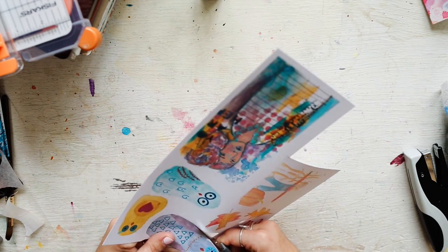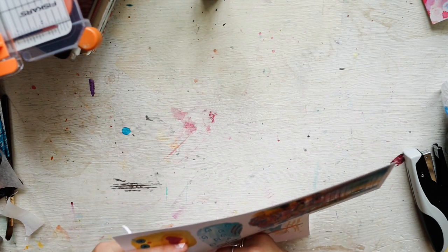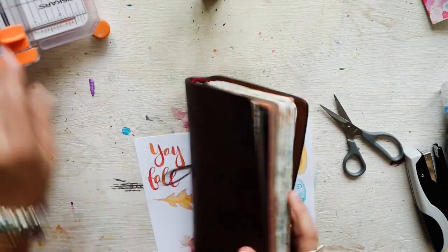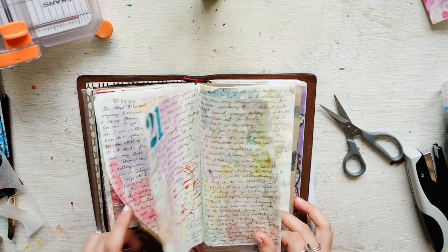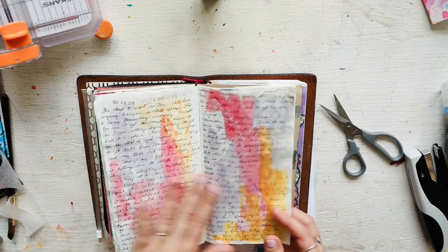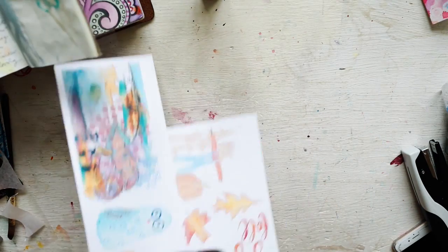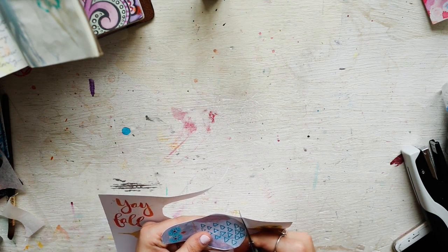I have not been very good at journaling lately. If y'all hang out with me you've heard me sobbing about that. But I have been journaling — look, progress report. I've just been journaling words because I've been a little overwhelmed recently, so I've just been gushing a bit. Anywho, I have been journaling, just not very good with documenting pictures and stuff. But that's okay.